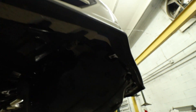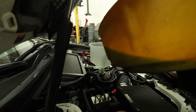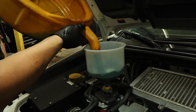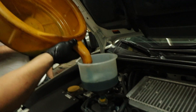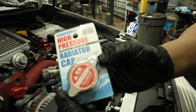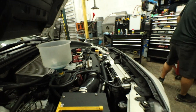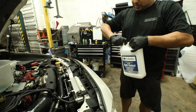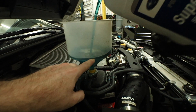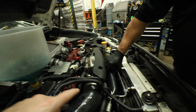Now we can go ahead and start buttoning everything up. Since we're reusing the coolant we drained, we're putting it back into the system. We're checking for leaks — make sure everything's nice and tight, nothing's loose — then putting on the radiator cap. The stock radiator usually takes about two bottles of coolant; since we have an aftermarket one it'll take about two and a half. Fill it to about the right level and pump it to make sure all the bubbles come out.